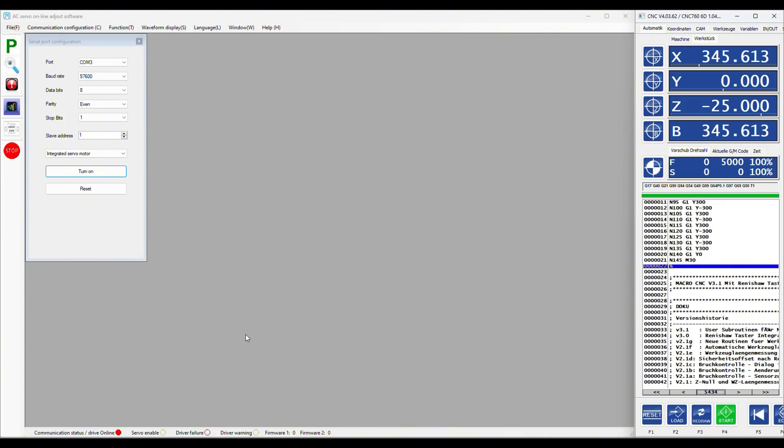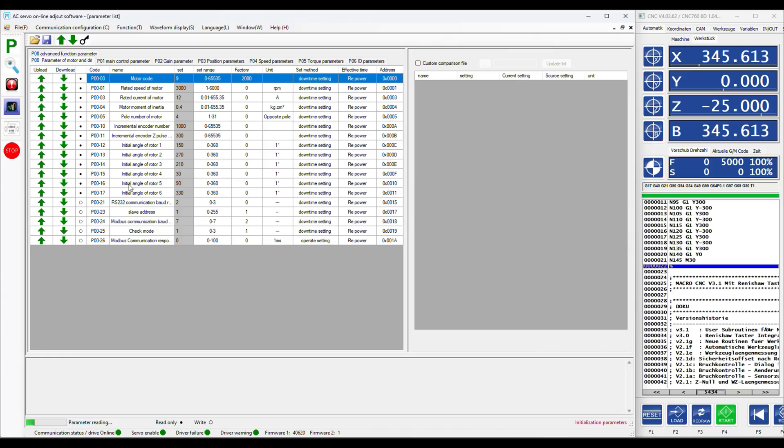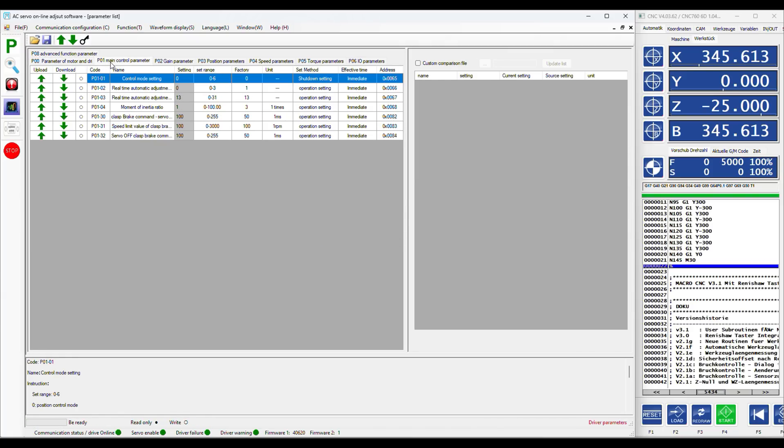When the tuning software successfully connects to the servo, the communication status on the bottom switches from red to green. Then you can access the parameters. There you have several different tabs: the parameters fixed to the servo type, the main control parameters, the gain parameters, position, speed and torque parameters, and IO and advanced function parameters.